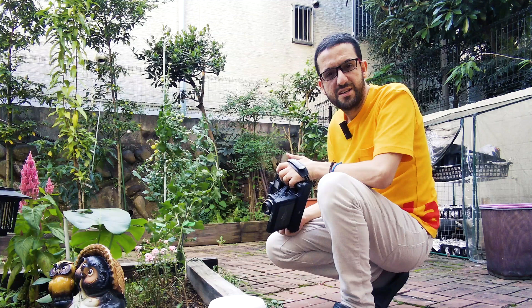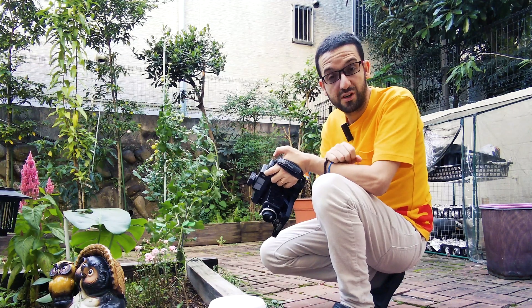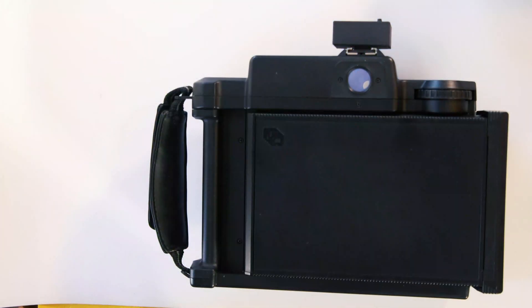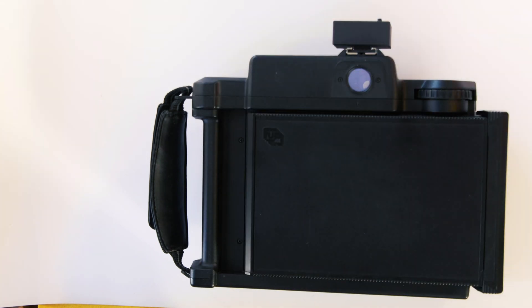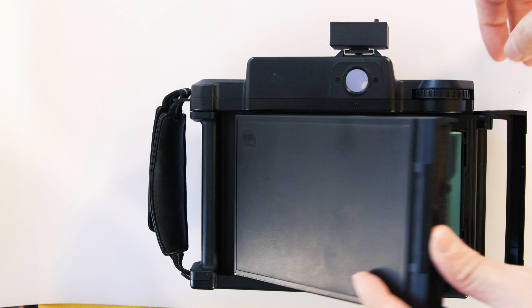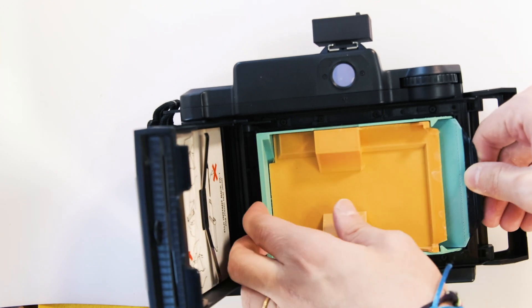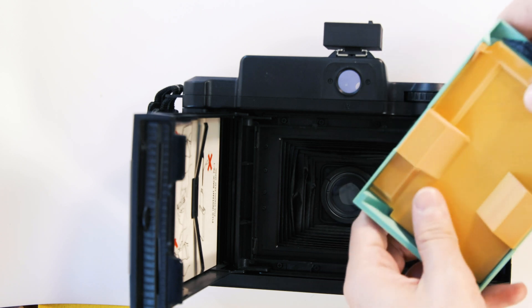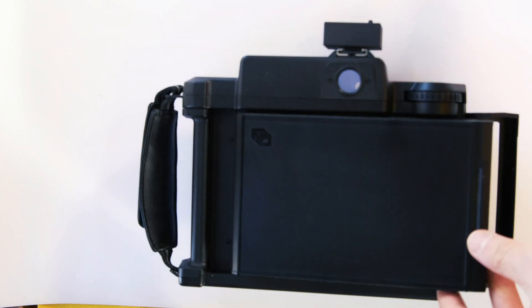Now we're going to move this film back into the Instax Square camera and simply develop it. We need to put the film back in the Instax Square camera. To do that, it would normally be done in complete dark, but we can put back the initial dark slide first — we took the picture, we open it, we put back the dark slide, then put the rubber band on, and move to the changing bag.